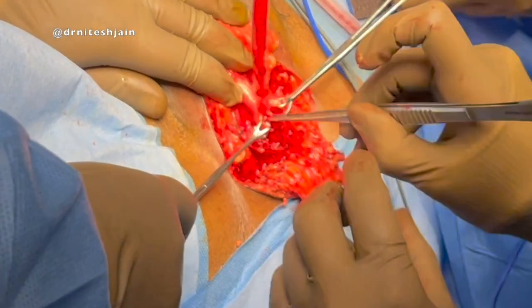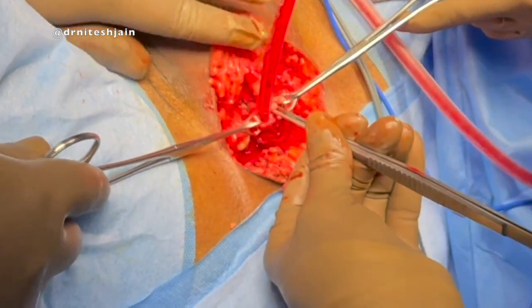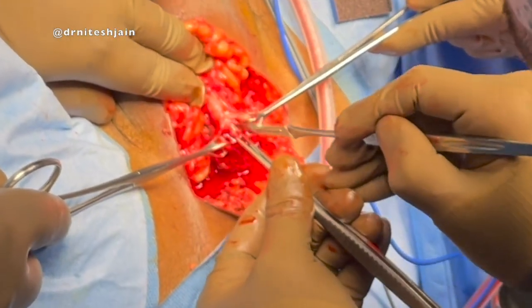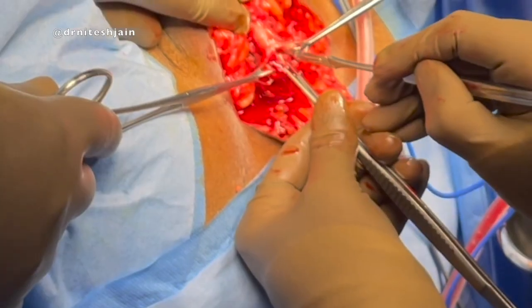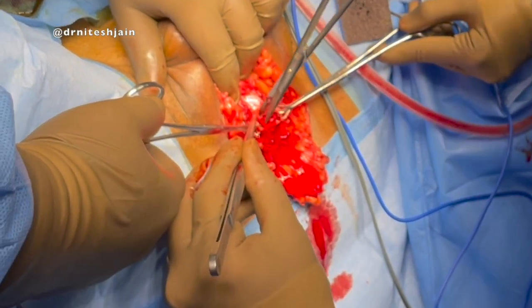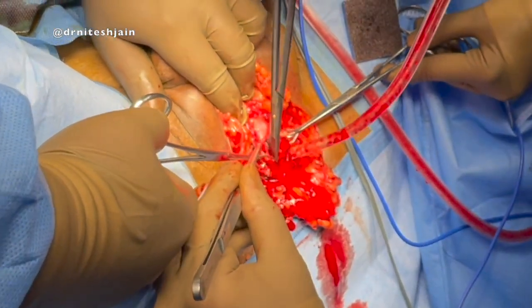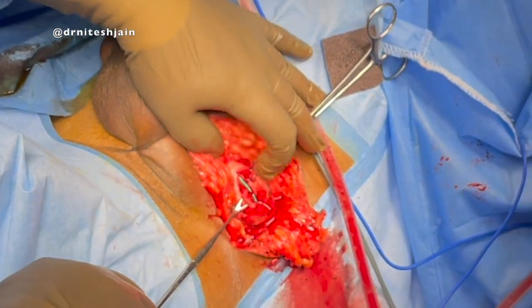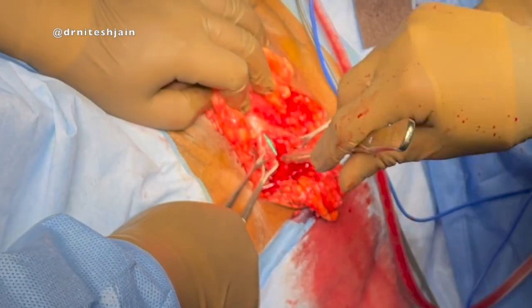At times it is difficult to identify the lumen. In those cases, we can hold the urethral catheter and cut over it. Once the lumen is identified with the help of scissors, we can extend the incision both proximally and distally. We will encounter some amount of bleeding at this stage.